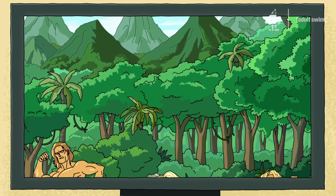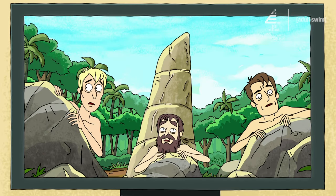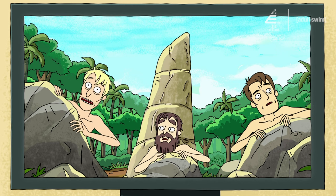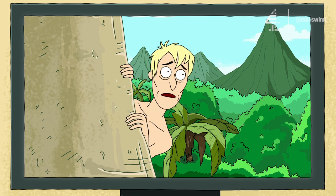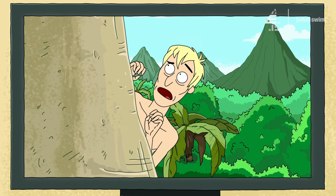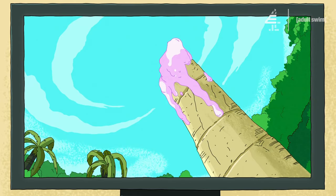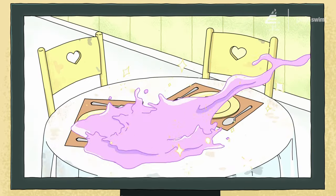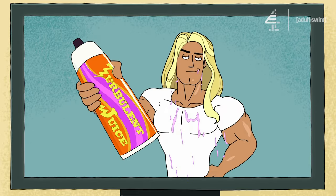In a world where muscular manis are coming, and they're coming strong, there's only three un-muscular Michaels. Get down! Hurry! Run! And that's when real turbulent juice is coming, and you gotta take care of it. With Turbulent Juice Turbulent Tables, no room is safe from the turbulent power of Turbulent Juice.